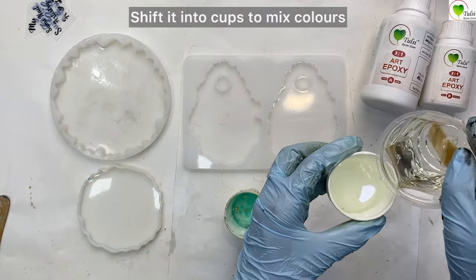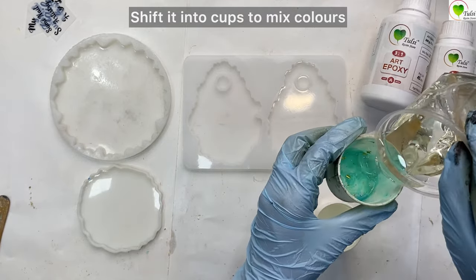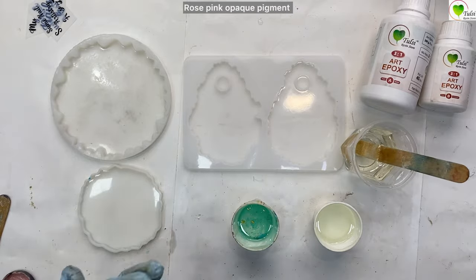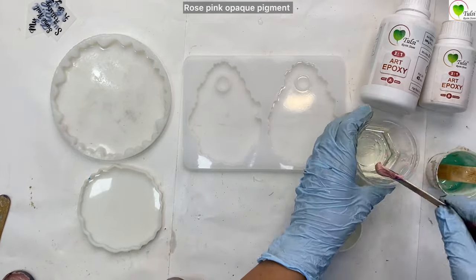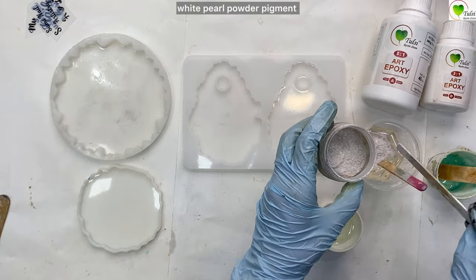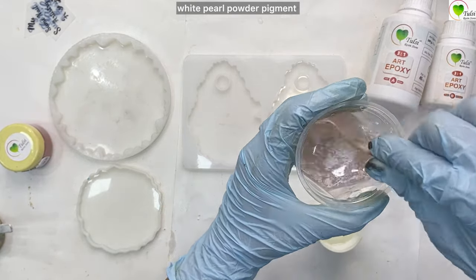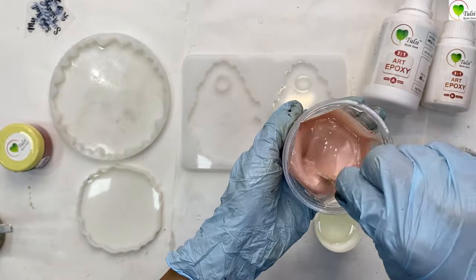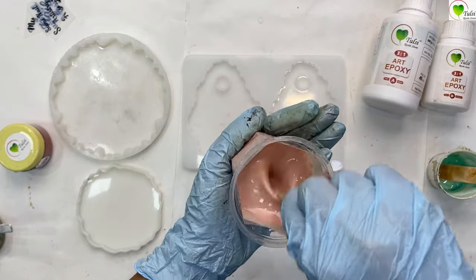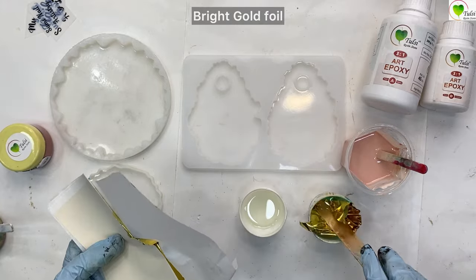Shift it into cups to mix the colors. This is a rose pink opaque pigment, and with that we'll be mixing some white pearl pigment to lighten up the color. In another cup we'll be adding gold foil.